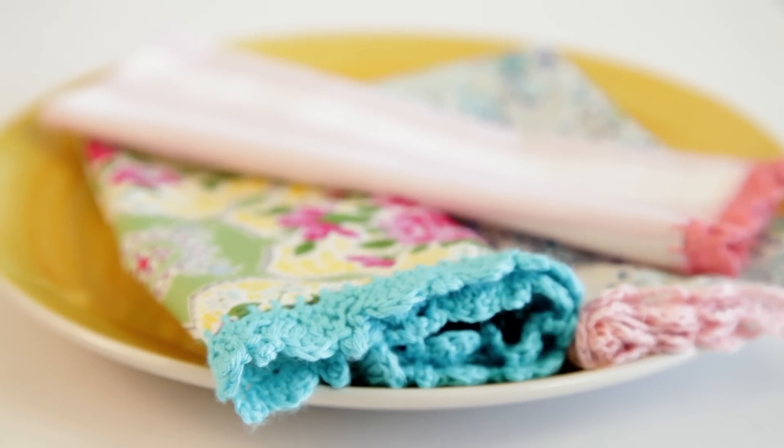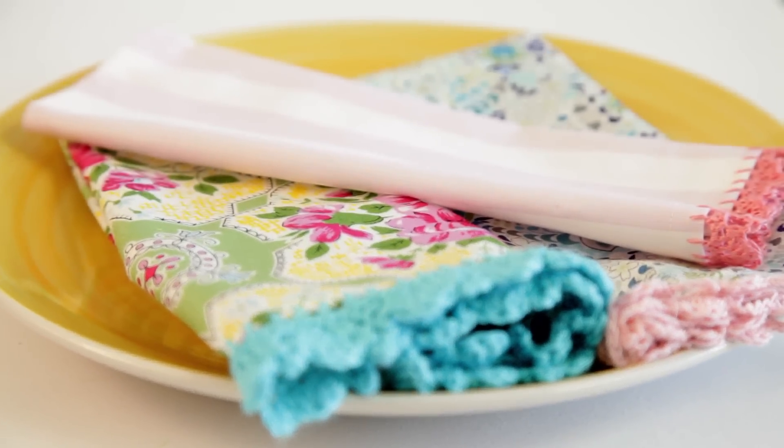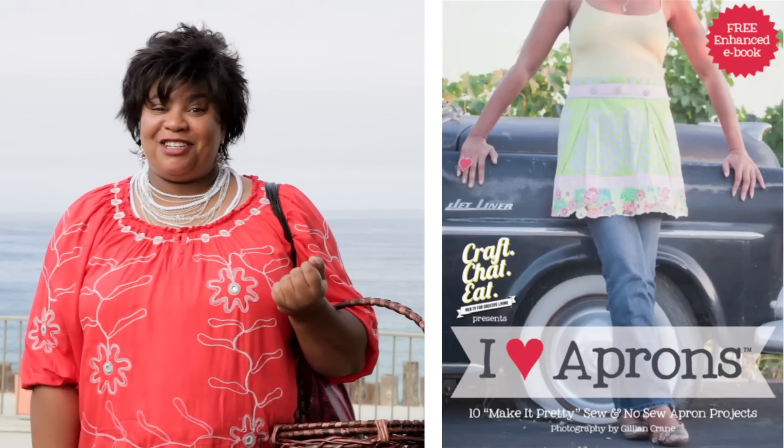Here's a simple crochet edging technique I used on these cloth napkins. You can find the complete crochet edging pattern in iHeart Aprons. So let's go back to my place and I'll show you how to make one.